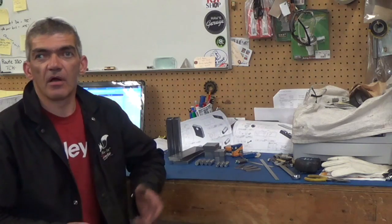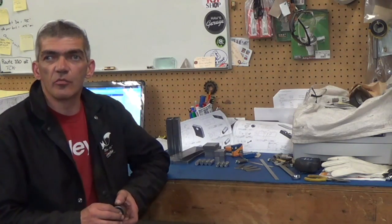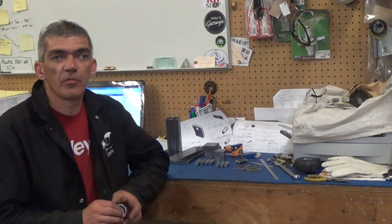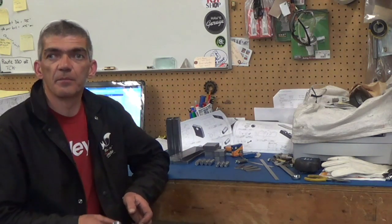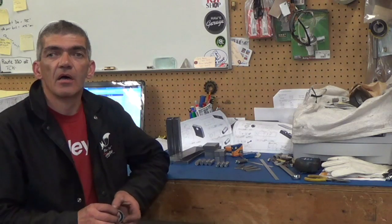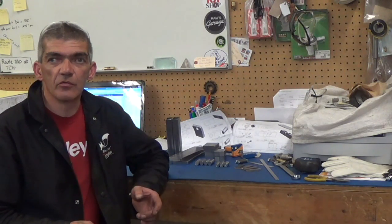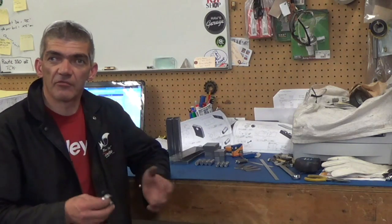Welcome back to the shop. I'm Colin. If you follow some of the same YouTube channels that I do, you're probably aware that Keith Fenner on his channel at Turn Wright Machine Works has made available a kit of raw material to construct his shaft roller kit.